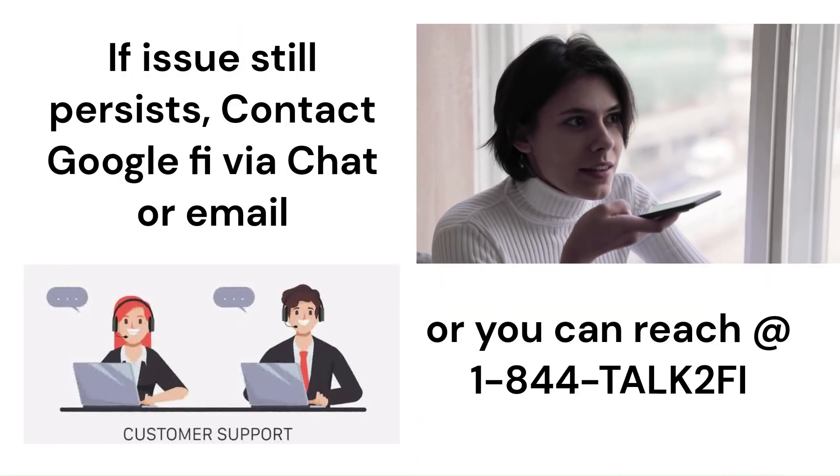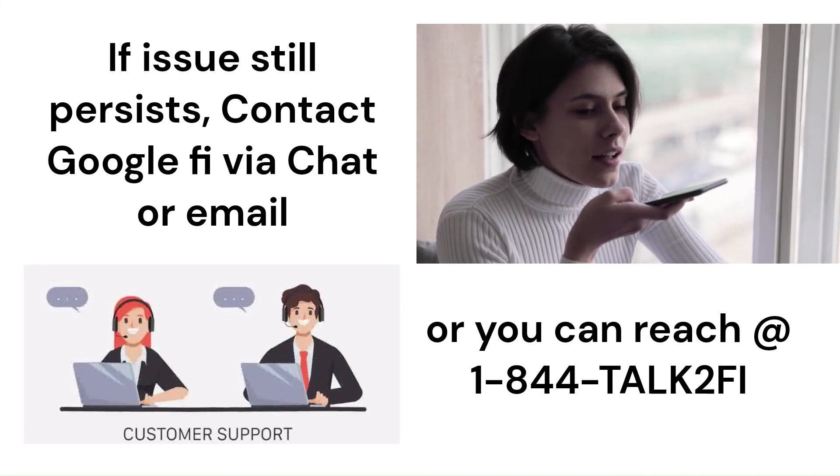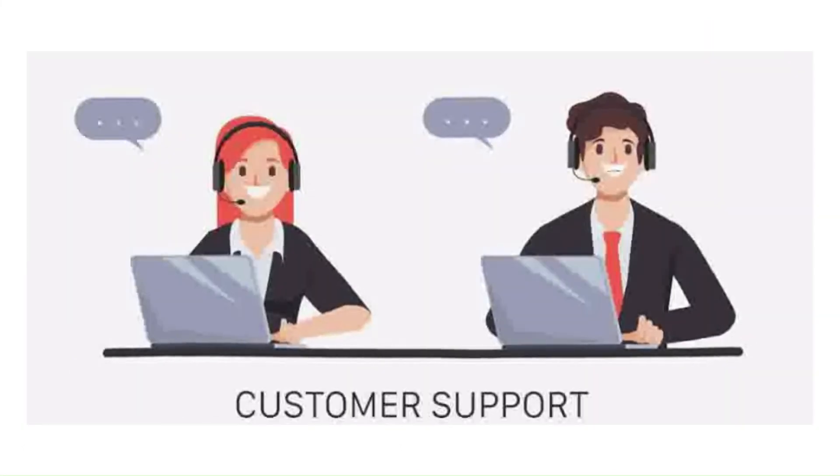If the issue still persists, contact Google Fi via chat or email, or you can reach them at 1-844-TALK-TO-FI. I hope this has fixed the issue. Leave a like and subscribe, and comment below on what issues I should cover next.